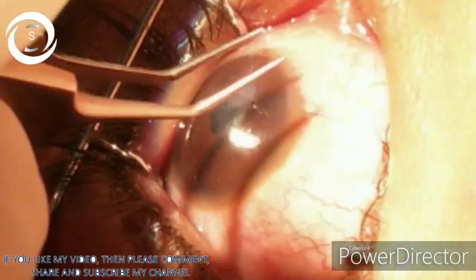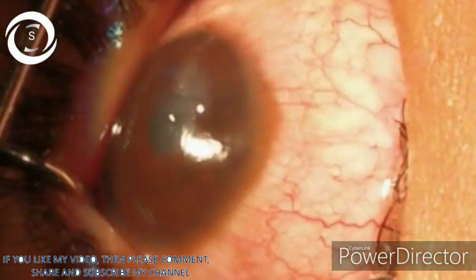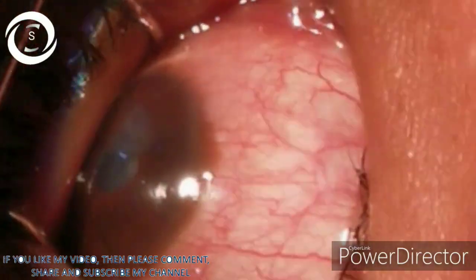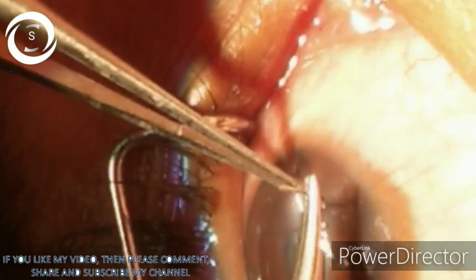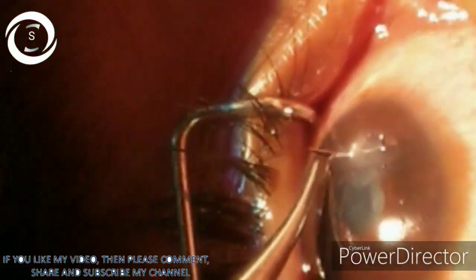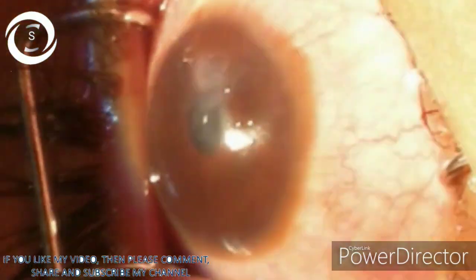You can see the globe movements due to fear of extrusion of the intraocular contents — we did not give the peribulbar or retrobulbar block. So now you can see we are passing the needle by going through partial thickness cornea.